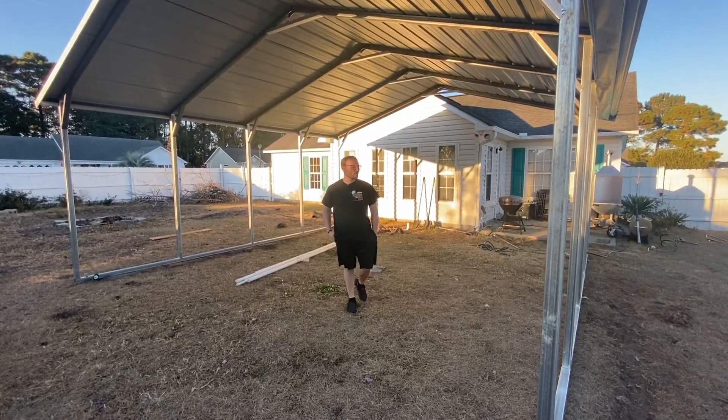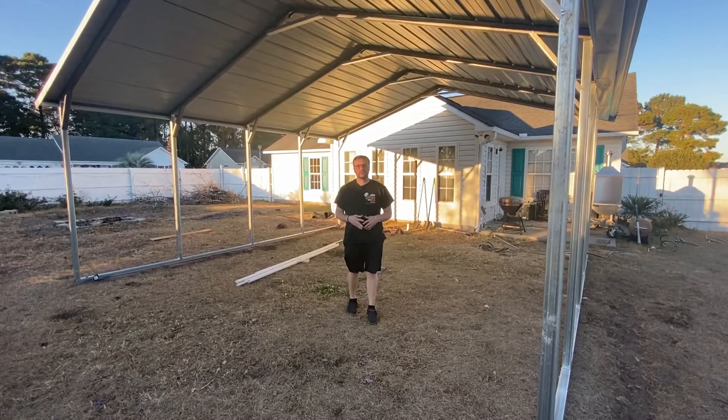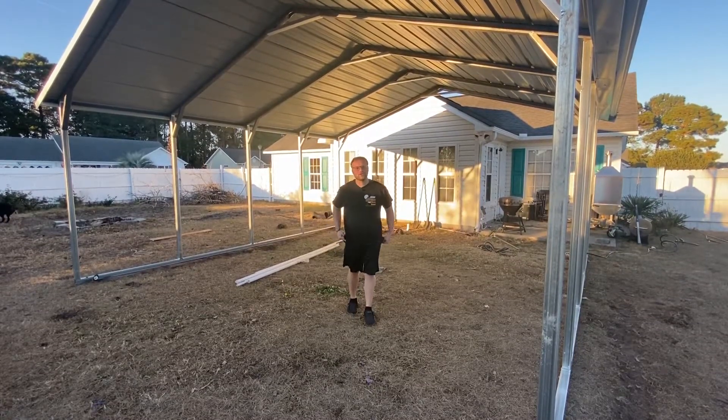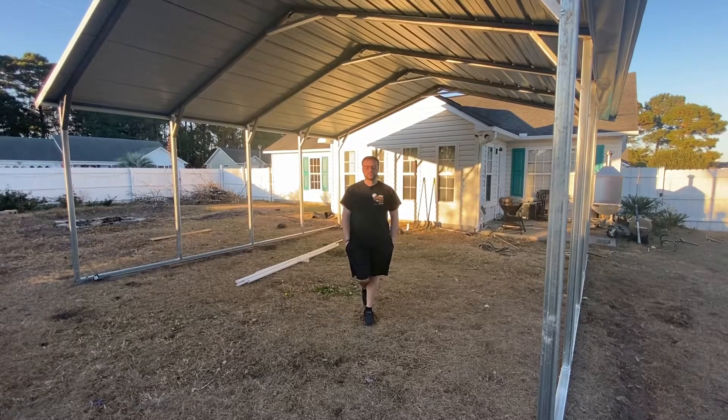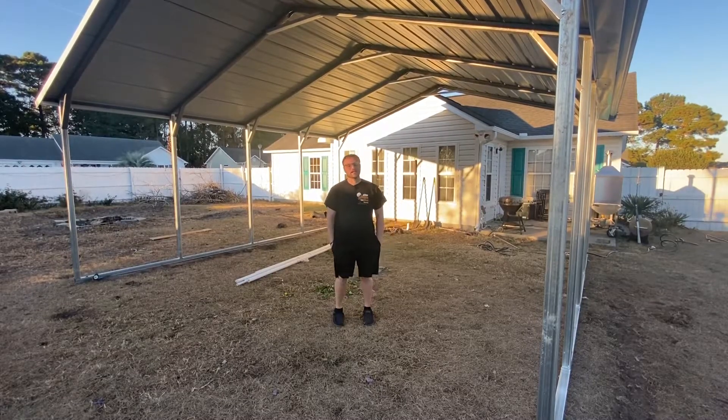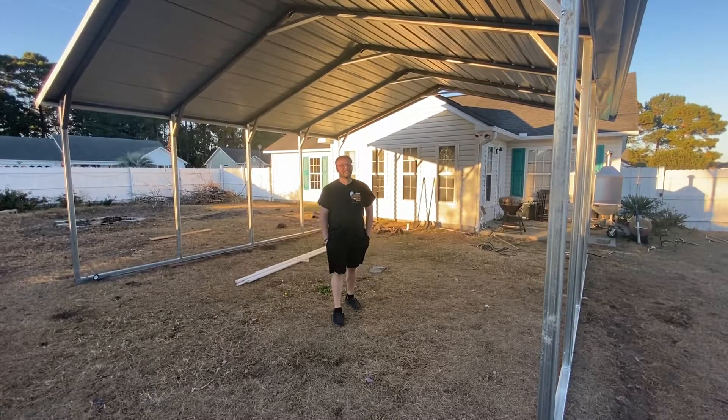I told you guys I'd give you an update. It's larger than I thought — 400 square feet, so it's a 20 by 20 by 8 feet tall. It takes up probably more than half of my yard. I got a little bit of an area for a fire pit, but thank God for no HOA here at least.